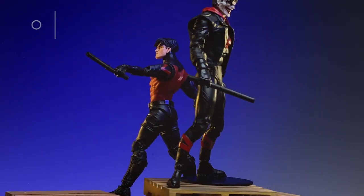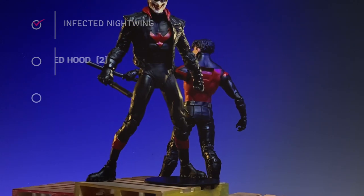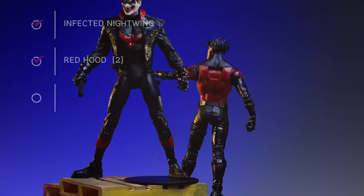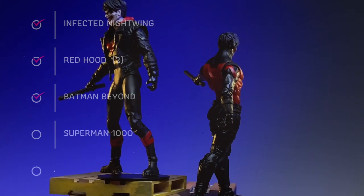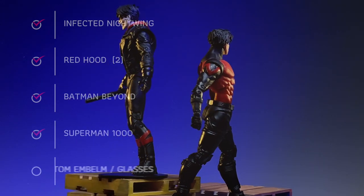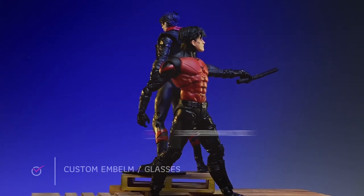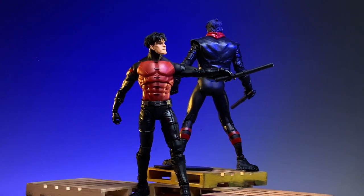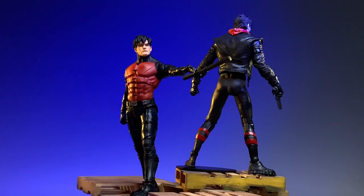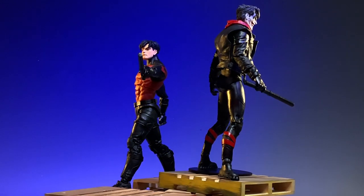Welcome back everybody to the channel. You're wondering how in the world do we get Superboy out of these four figures coming off this list. I've already gone ahead and made some part swaps — let me give you a taste of what we're looking at. We're definitely going to be mix and matching a few parts to create the Superboy from the 90s. Let's get started.